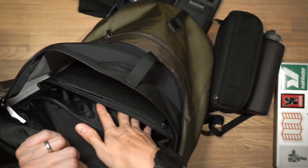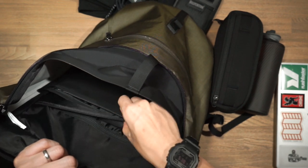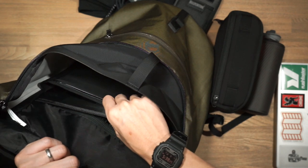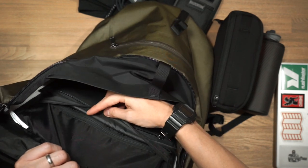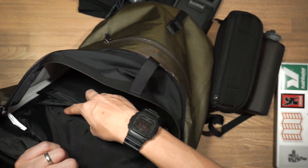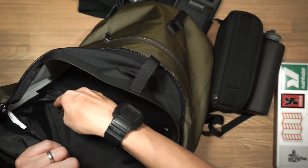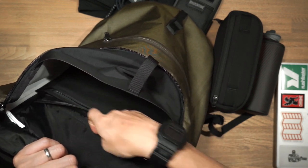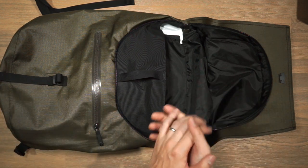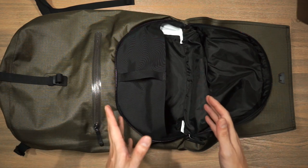Just behind the mesh and laptop compartments is another slip pocket — good for workbooks, an A4 notepad, or slim folders. There's also a small zipper line that gives access to the frame sheet, so you can adjust or remove it entirely. That covers all the features and materials of the bag, and now we're going to conduct our Rush Faster beer capacity test to see how much you can fit inside.